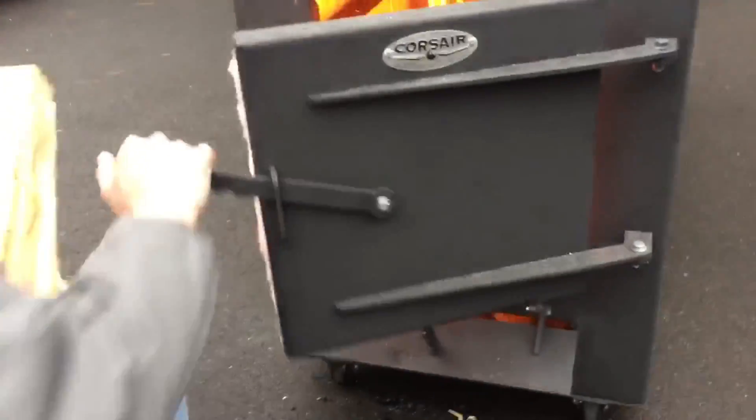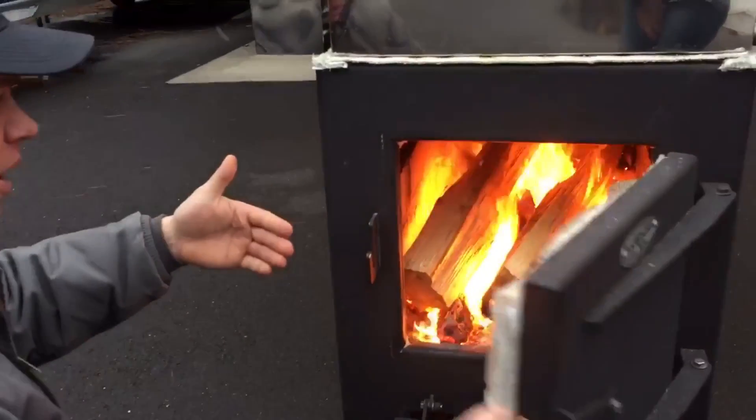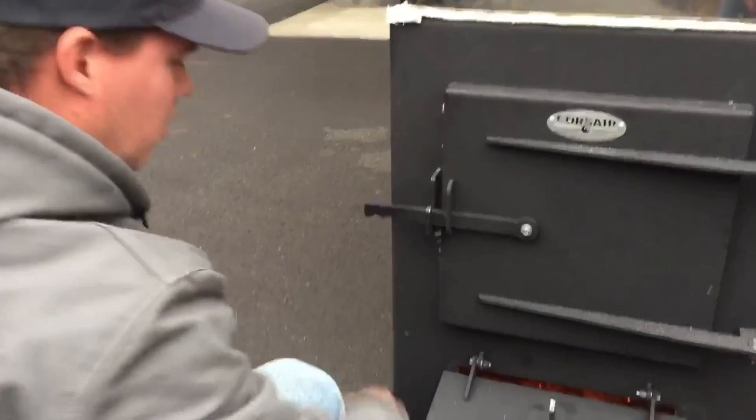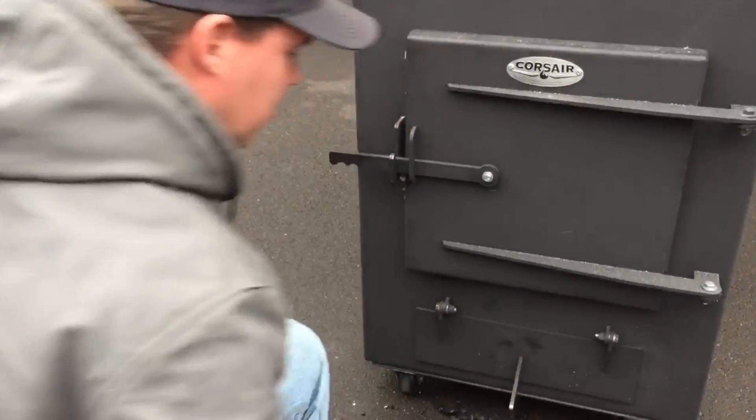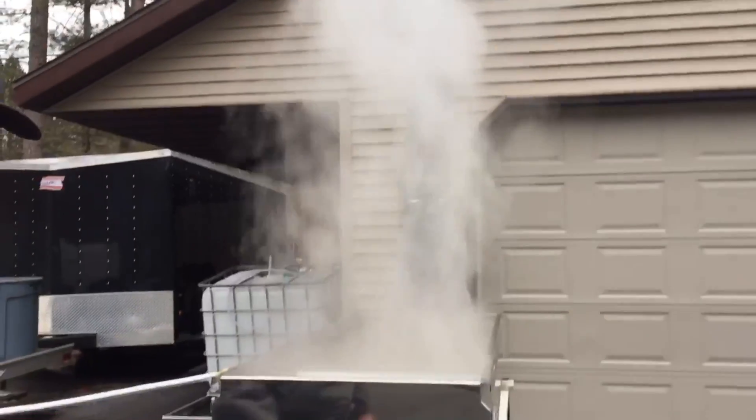Open up the ashtray, then go ahead and open up the door and add your wood to it. That way you don't get any smoke or ash coming out towards you. Close that, close the ashtray door, and then resume boiling without having to mess with shutting the blower off every single time.